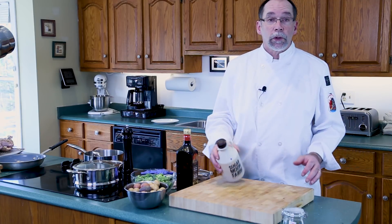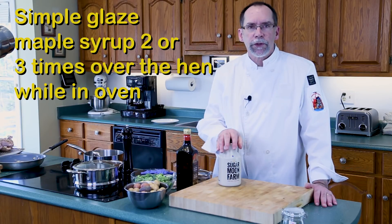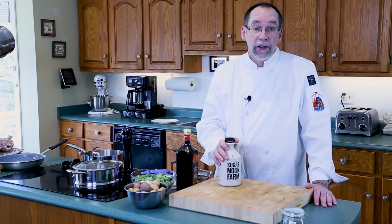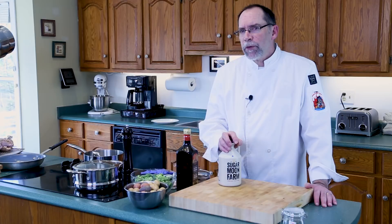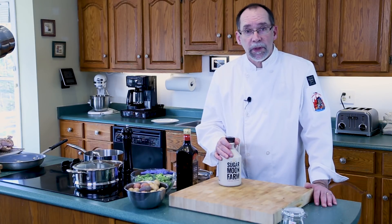For the glaze it's very simple. Once the chickens have cooked for about 20 minutes, you want to drizzle some maple syrup on top and let it run down on all the sides. Then after another 5 or 6 minutes, give it another shot of maple syrup. And then 10 minutes before it comes out, one more drizzle of maple syrup — and that will be enough to glaze your chicken.